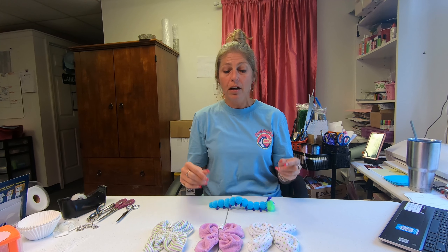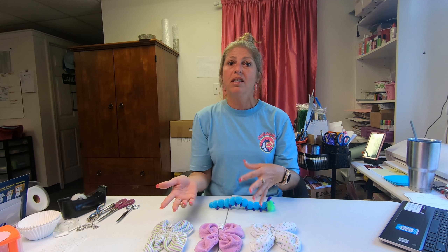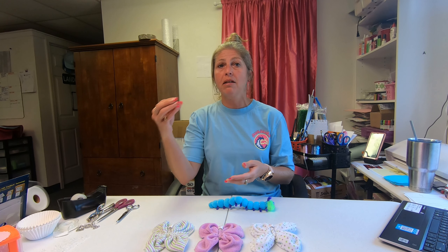All of the washcloth creations are packaged in clear cellophane with curling ribbons, which protects them during shipping. You can also add a gift tag with a message like 'thank you for coming' or a cute little note, and stick it in the party bag.